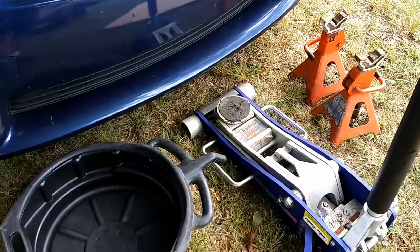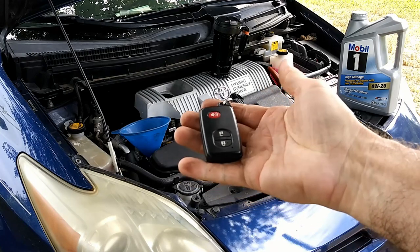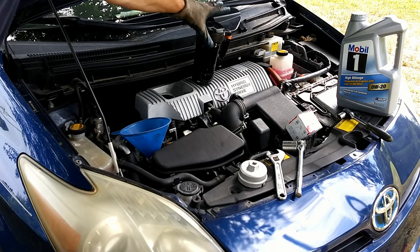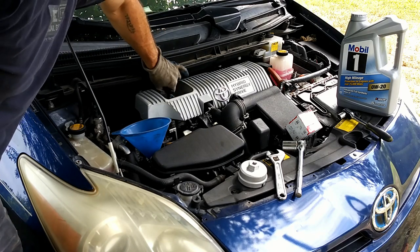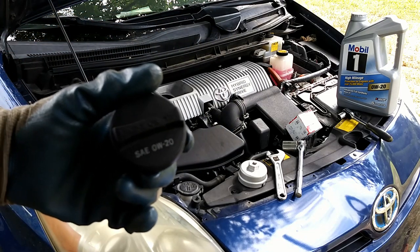That's assuming you're not putting it on a lift, which I'm assuming you don't have — that's why I'm doing this DIY style. First thing you want to do is put your key fob somewhere far away from the car, and make sure you put your coffee in a safe place so it doesn't get spilled. Take the cap off — always double check when you're doing oil changes and look at your cap. It does say 0W20.